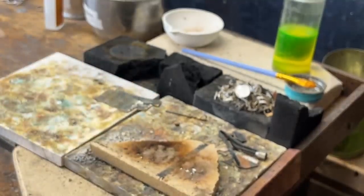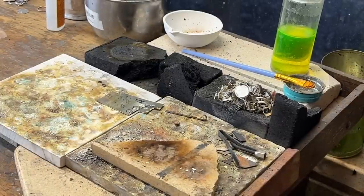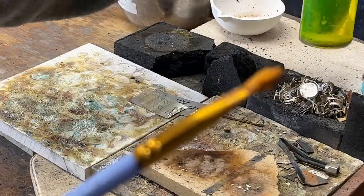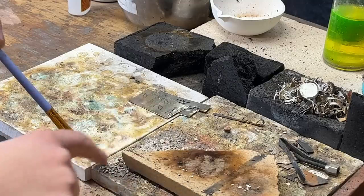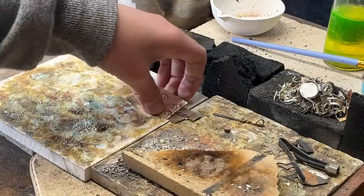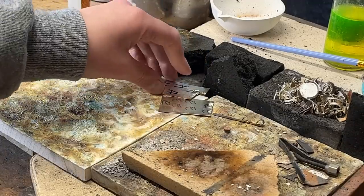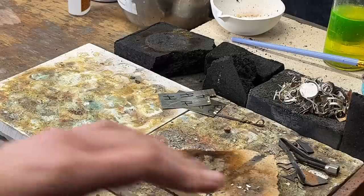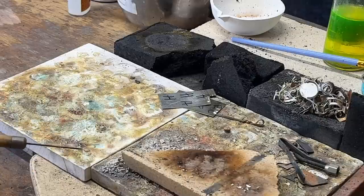Here's our bezel. I'm going to lay it on my solder block. I'm going to take some of this flux — it cleans the metal and makes sure there's no impurities. Just dab it a little bit; for something that small you don't have to have a lot. Then I'm going to take my solder here — H for hard, E for easy — and I already have some sitting out here on this block.